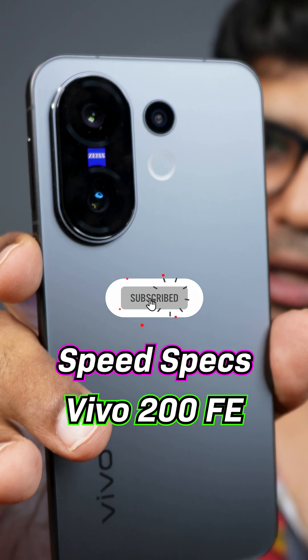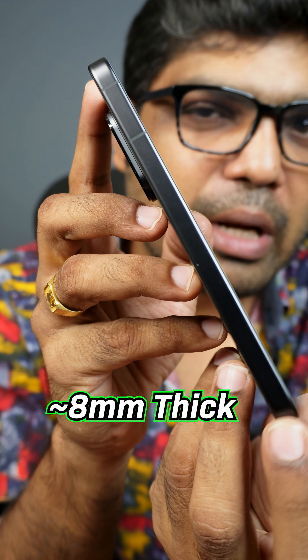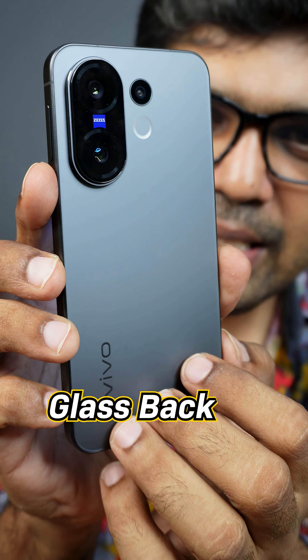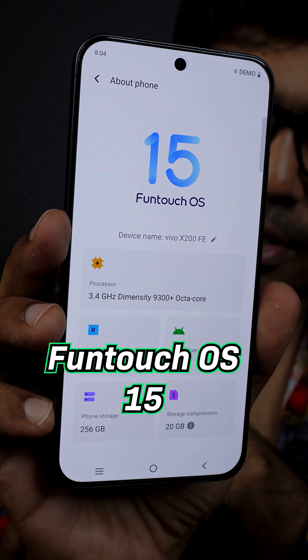Vivo V200 FE is a compact size smartphone but weighs 186 grams, around 8mm thick, with IP68 and IP69 rating. It features a Schott Victus mineral glass front and a full metal frame.